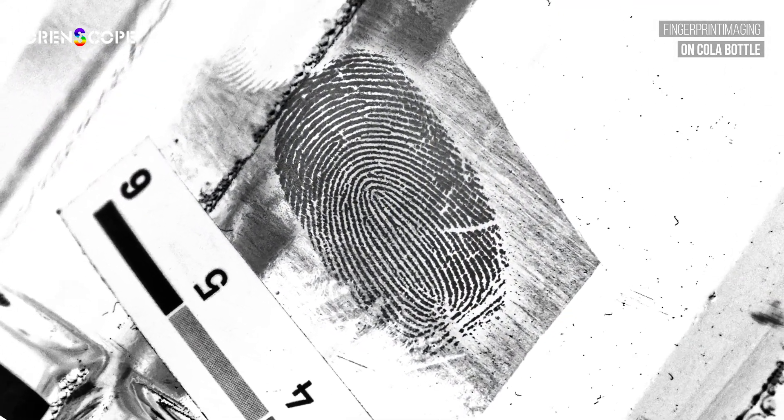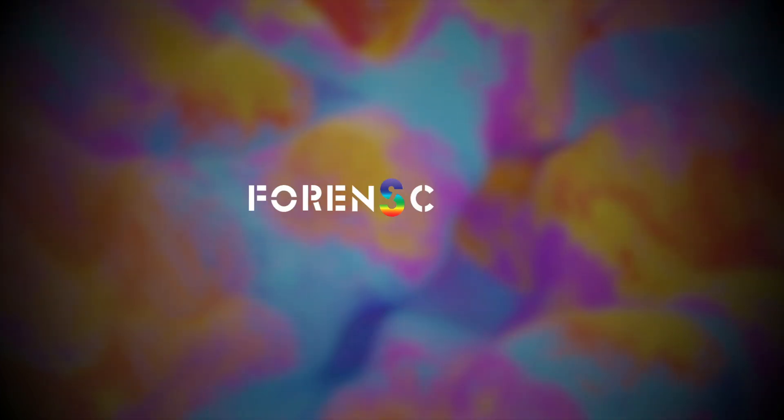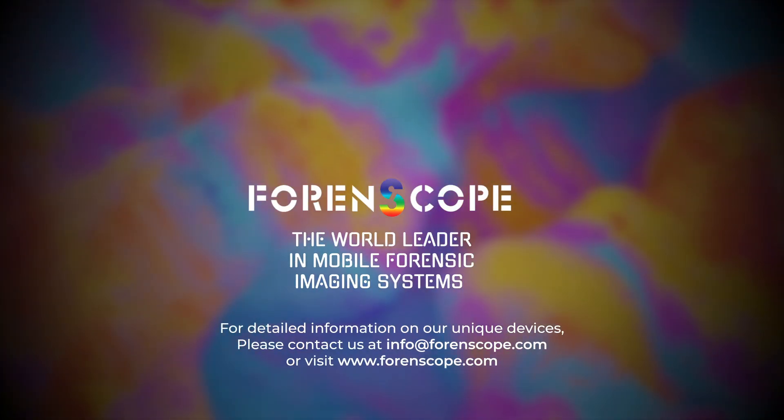Contactless Lab Ultra, where cutting-edge hardware and software unite. Maximum evidence, minimum expertise. Forenscope, the world leader in mobile forensic imaging systems.